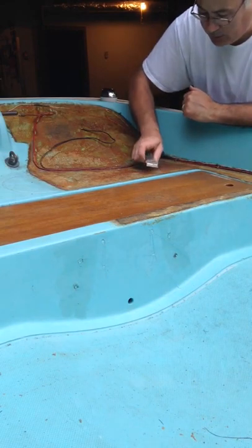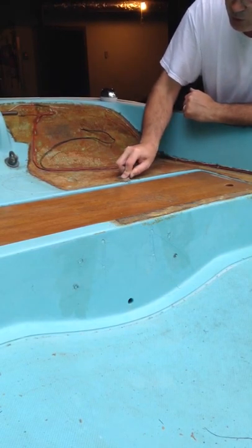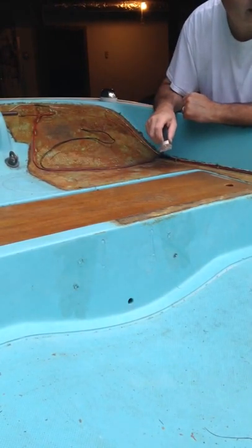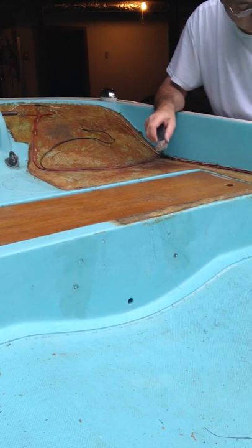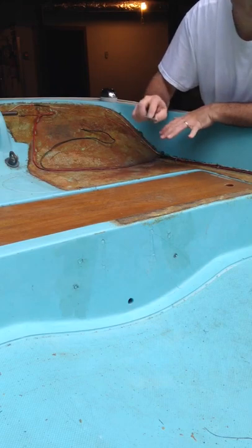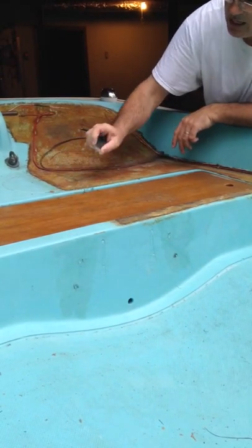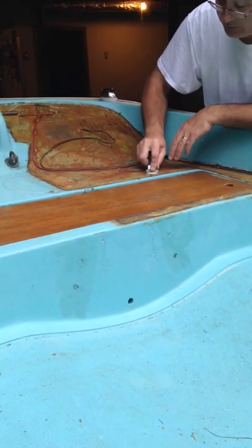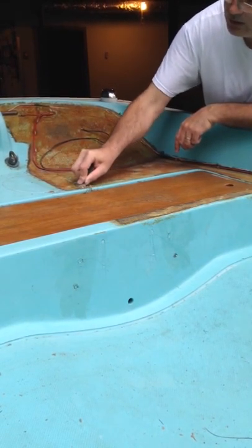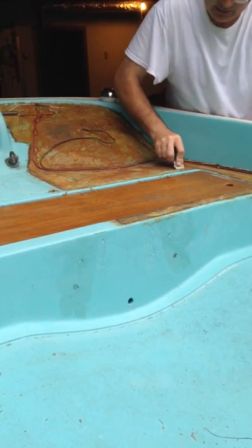Next you just want to start scraping out the old glue. I'm using a scraper because this boat is going to be repainted sooner or later. The current finish is not that great — it has two different coats of paint, cracks, dings, and things everywhere. This boat was painted about 30 to 35 years ago, so it needs to be repainted again. This is just the way I'm doing it — you can do it a different way. You just want to get out as much of the glue debris as you can.